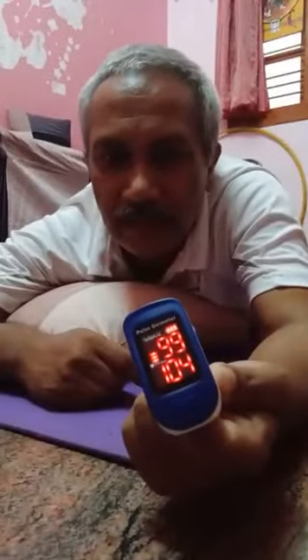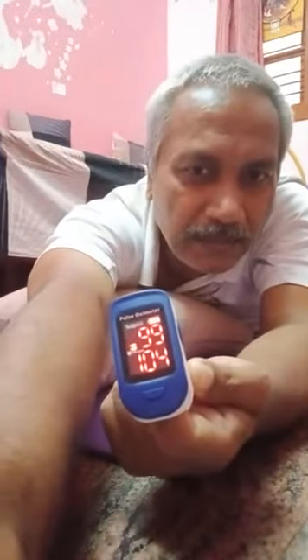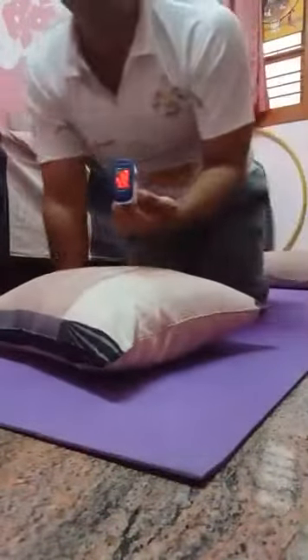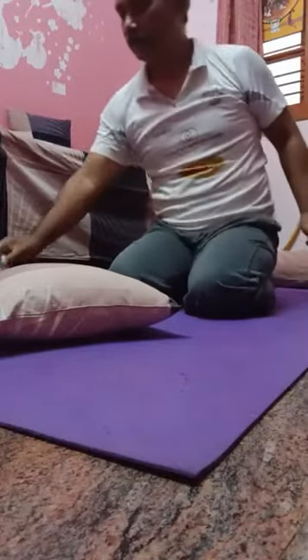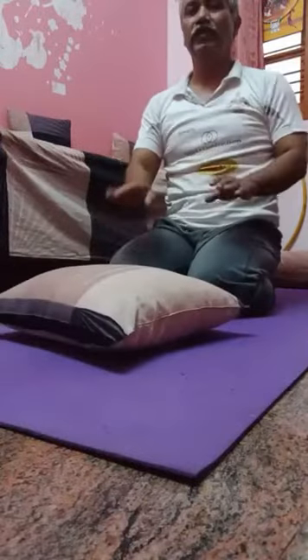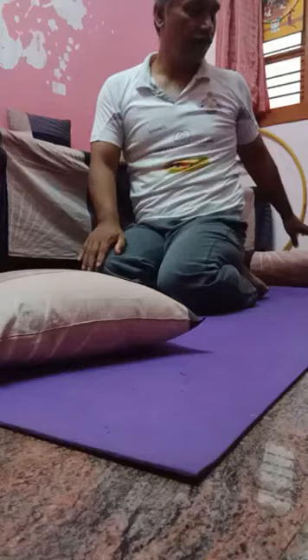See, it moved from 93-94 level to 99 in just about one minute of pronal deep breathing. This is the power of pronal breathing. It is a very simple technique. Pronal breathing — have two pillows, one for the chest, another one for the legs.